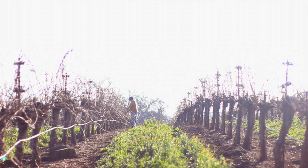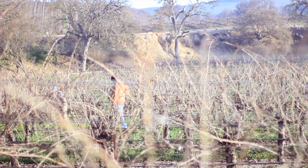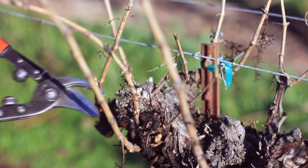This particular vineyard is really interesting because these vines are head trained but they're cane pruned, meaning that we prune back to the head of the vine but we leave a certain amount of spurs and canes.